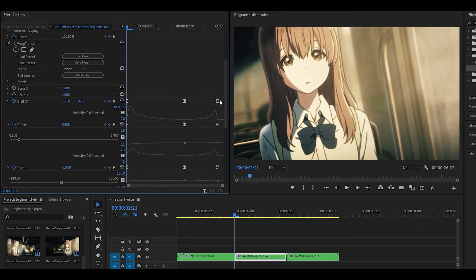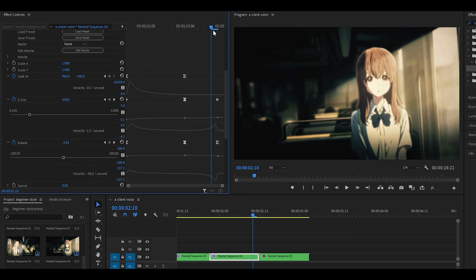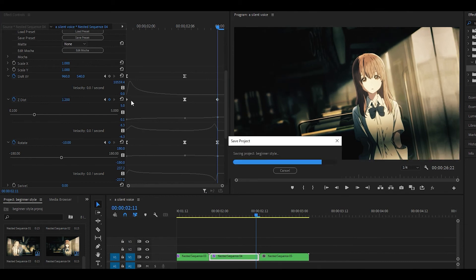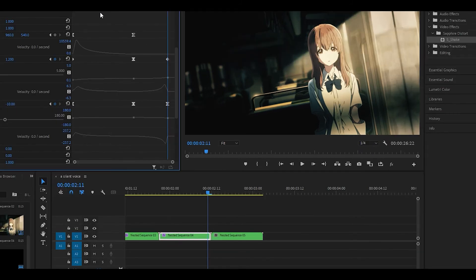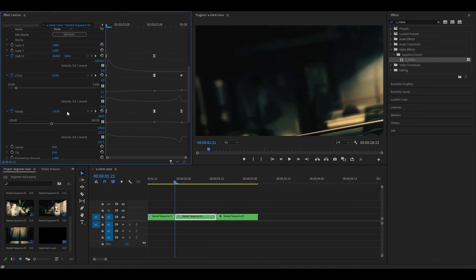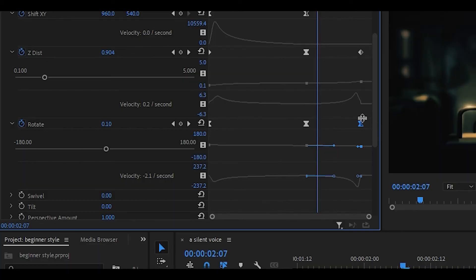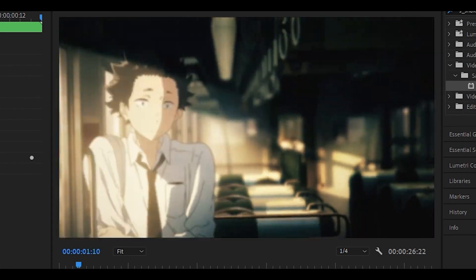Copy and paste the effect onto the fourth clip. For shift X/Y, delete the final keyframe and change the first keyframe to 1840. For Z-dist, head to the third keyframe and set it to 1.2 — some graphs are already fine from previous clips so no need to re-adjust those. For rotation, change the first keyframe to 10 and delete the final rotation keyframe. Add the air shake effect. This is what it should look like so far.